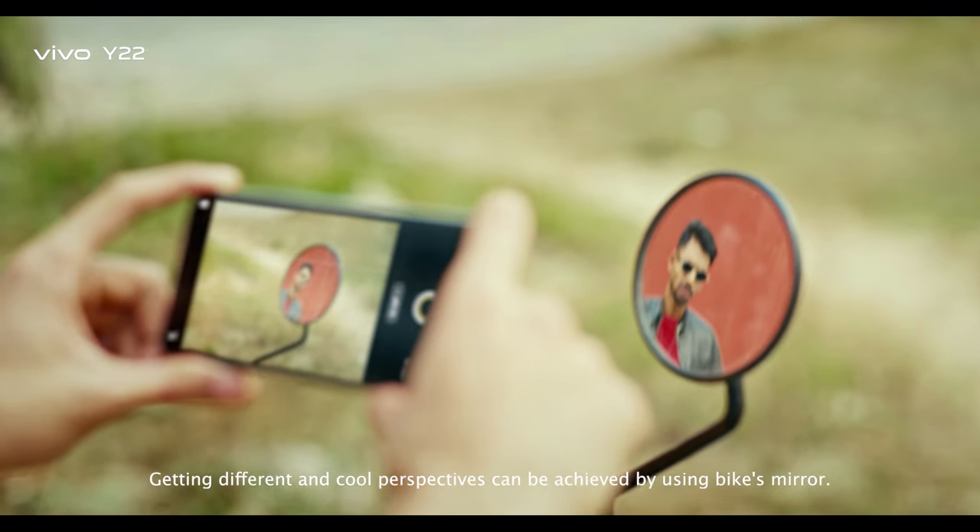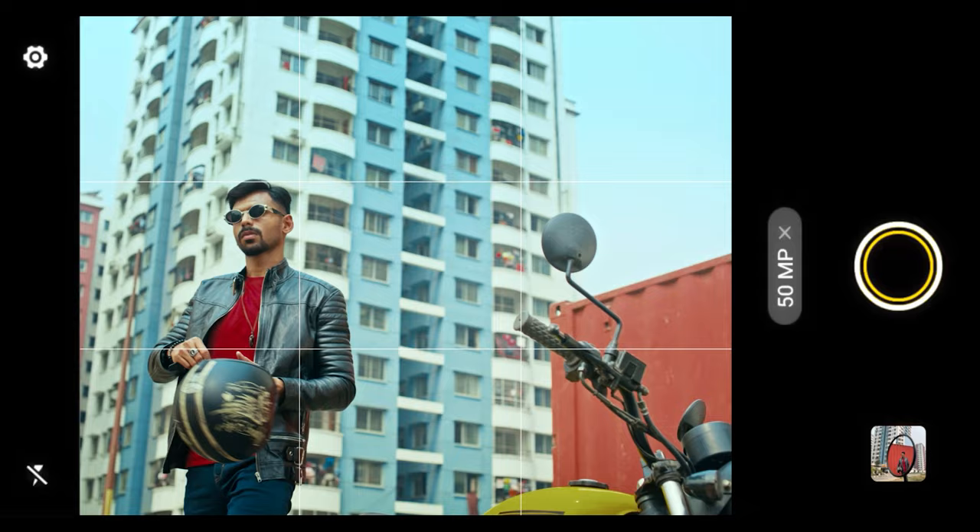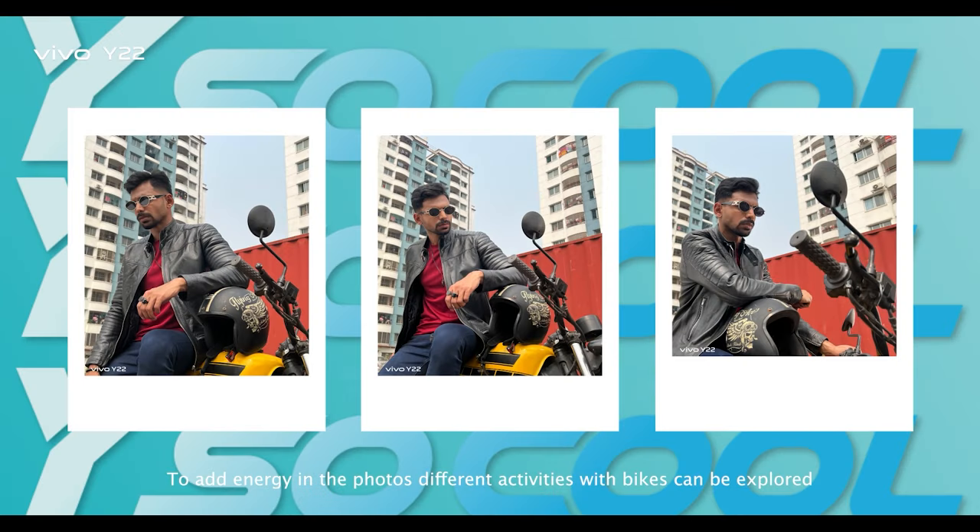If you use a bike, you can use a mirror — cool, and even different perspectives. You can add some energy to the bike photos.